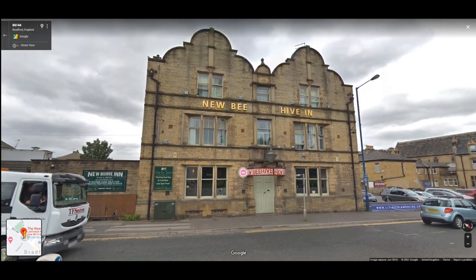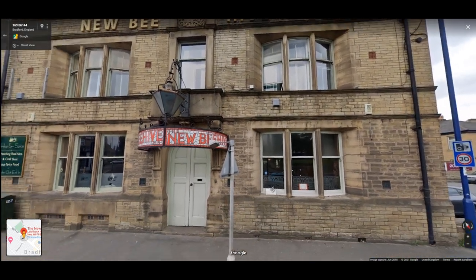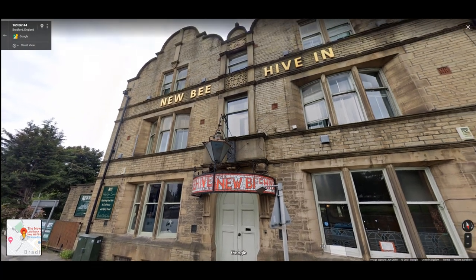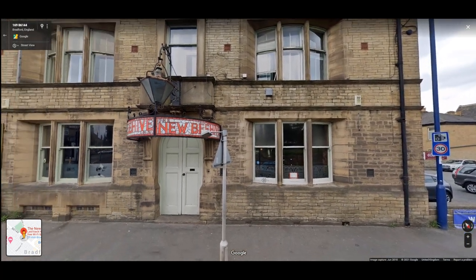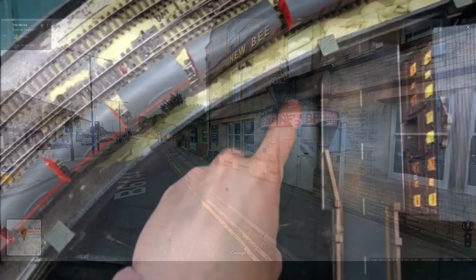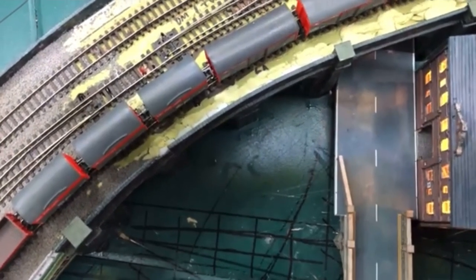I wanted an inspiring looking pub and I stumbled upon this - the New Beehive in Bradford. It's a beautiful double-fronted stone-built pub and it fits in with the architectural style of Chandwell very nicely. It's got these lovely curved parapet walls and lots of challenging elements like the glass sign above the door. I had a really challenging space to put the pub into, opposite Ironbridge Works with the viaduct curving one way and the river the other.